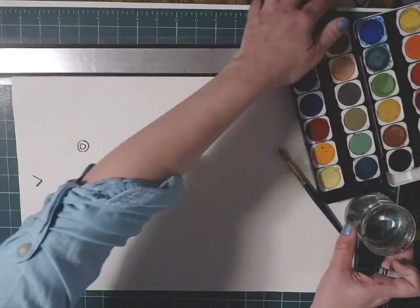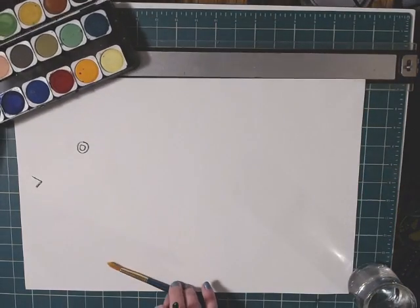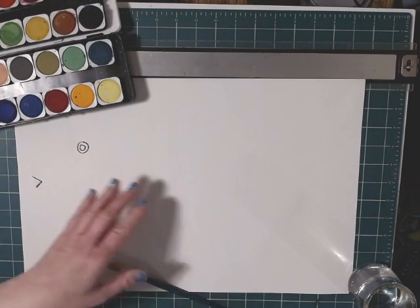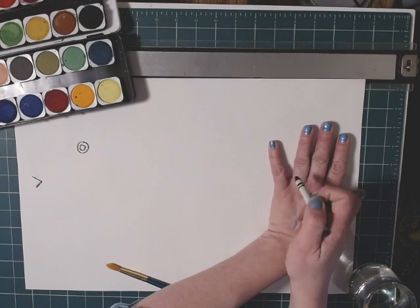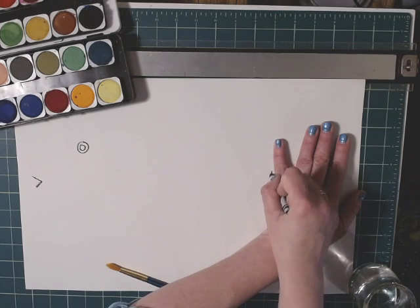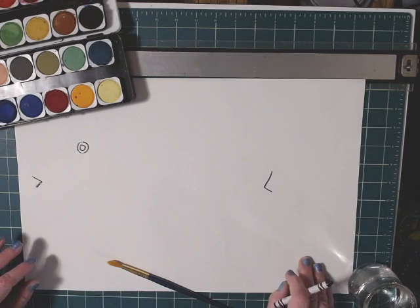Now go to the other end of the paper — we want to save a lot of room for the tail. I'm going to put my hand there, and that'll give me at least that much room for my tail. I'm going to put another letter V, and then when I go to draw the tail there's plenty of room.